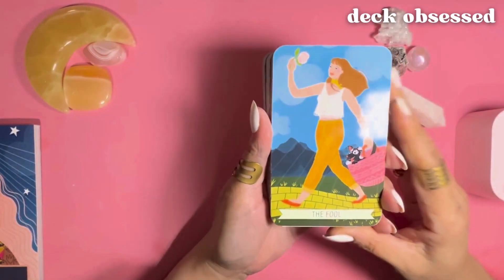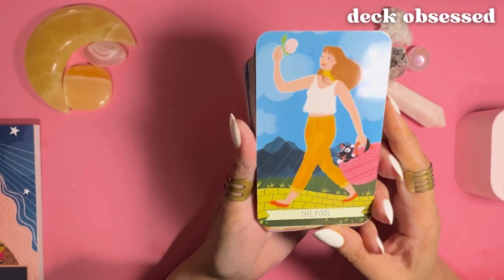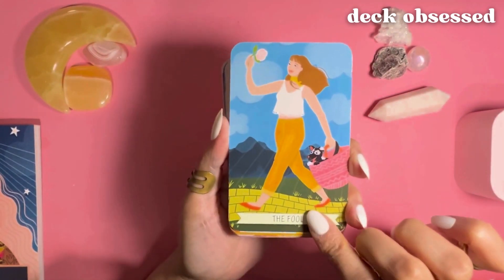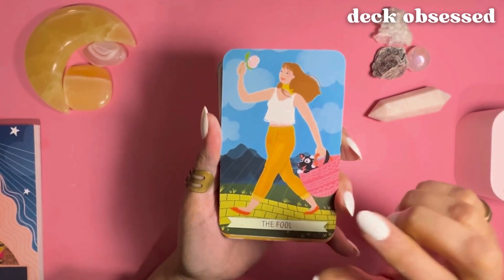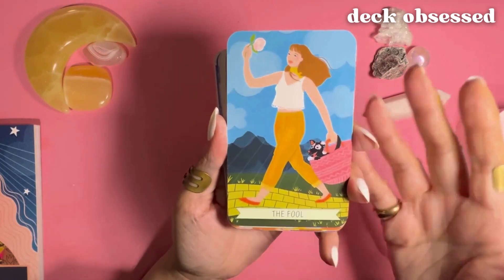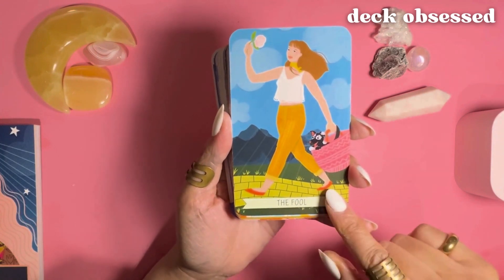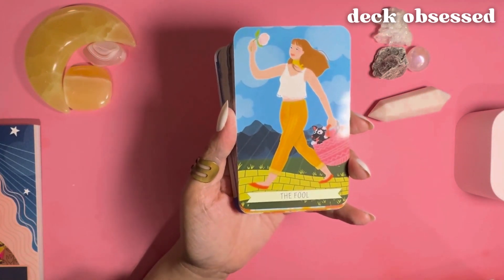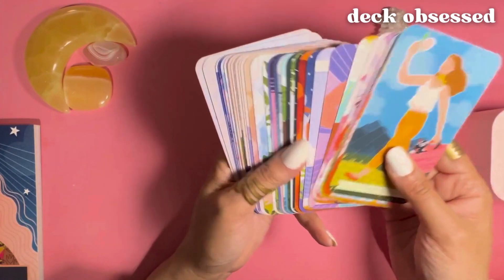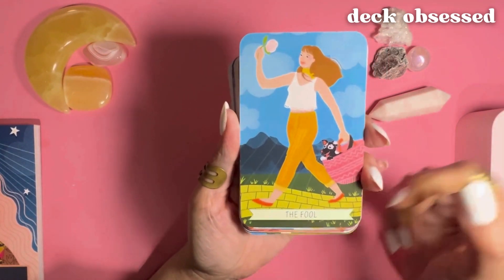Starting with the major arcana. By the way, this deck is marketed towards beginners, and a lot of these cards are very strongly — or some are loosely — based on the standard Rider-Waite tarot. If you're just learning the tarot, it's a good idea to familiarize yourself with that standard deck, but this is also a great deck to use as a beginner. I think this deck is geared towards beginners mostly because of the approach they take in the guidebook. Everyone is different and everyone learns differently, so just take a look and see if these cards and the guidebook appeal to you.